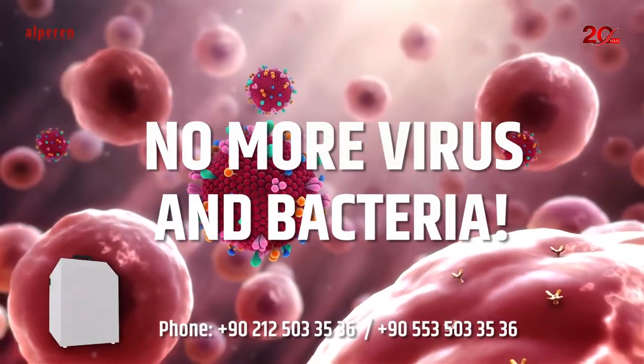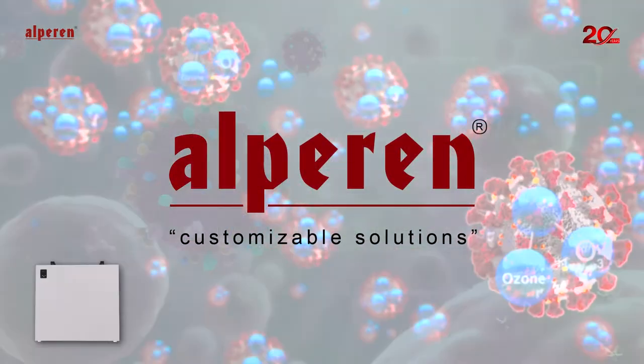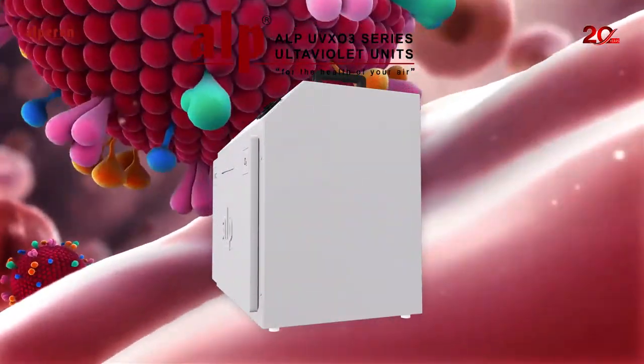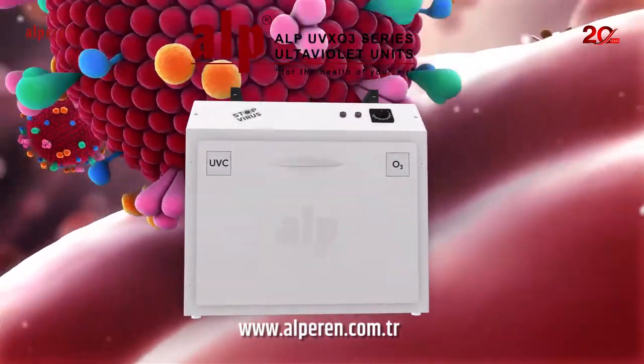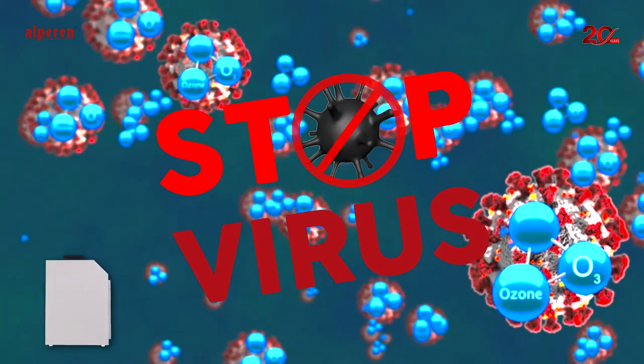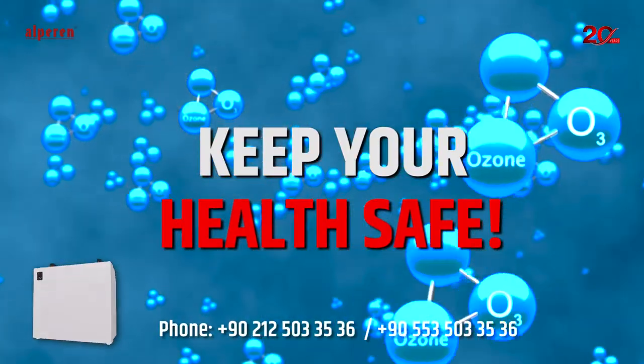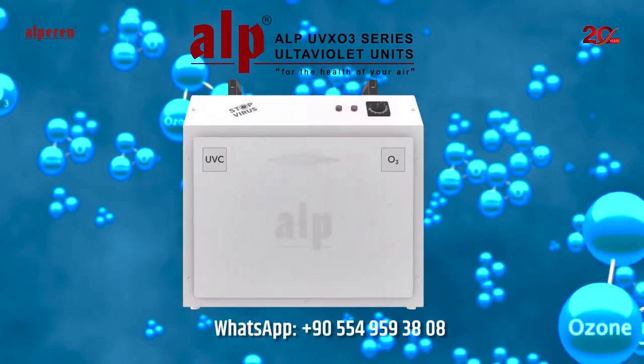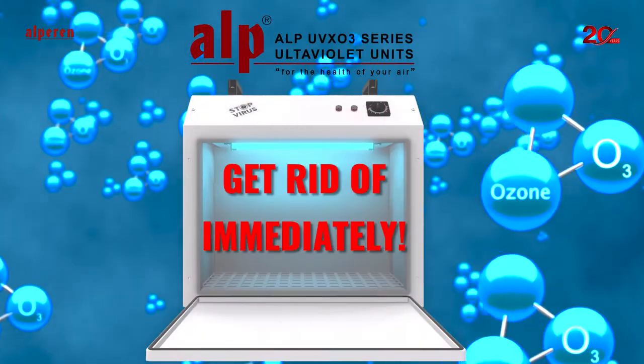No more virus and bacteria. Yet another product from Alparen Engineering for your health. Alp UVXO 3 Series Ultraviolet Units — take precaution against virus and bacteria, keep your health safe. Get rid of virus and bacteria right away with Alp UVXO 3 Series Ultraviolet Units.